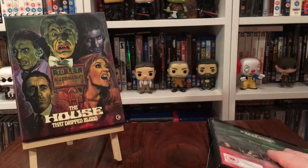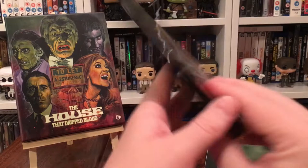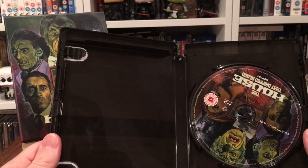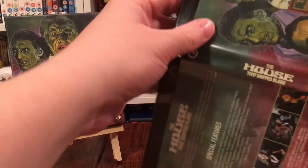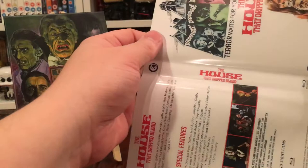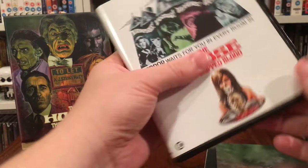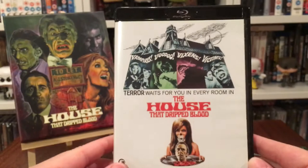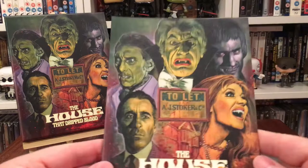Let's empty the contents out of the case. You get a standard Blu-ray Amaray case but it's a black one, which is always good. On the actual case you get some film stills. If we open it up, the artwork continues across, and the disc has the new commissioned artwork. I'll flip the artwork over quickly so you can see the original poster art — I do like that image.